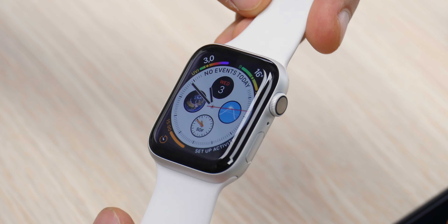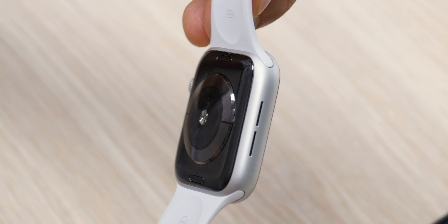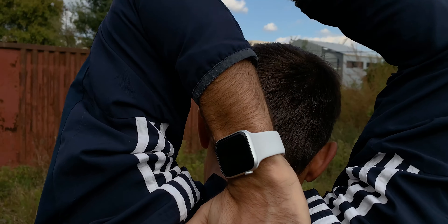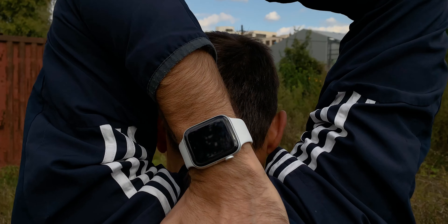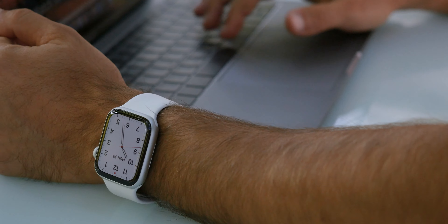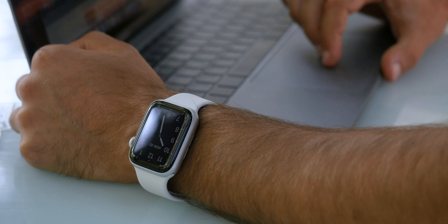The Apple Watch Series 4 brought us an all-new design with smaller bezels and a more immersive display. Plus it started taking the job of protecting your health seriously with features like an ECG and fall detection. Then the Apple Watch Series 5 brought an always-on screen, a feature that was sorely missing.